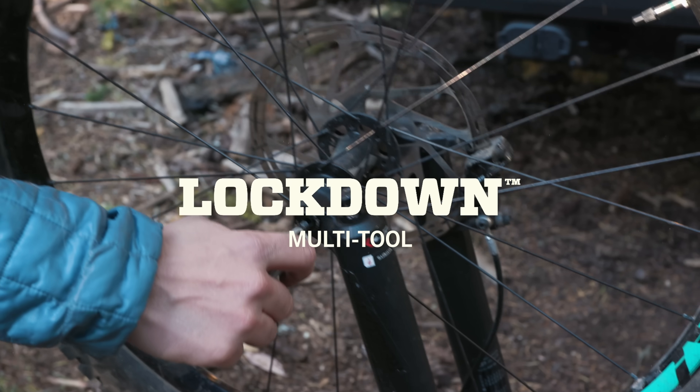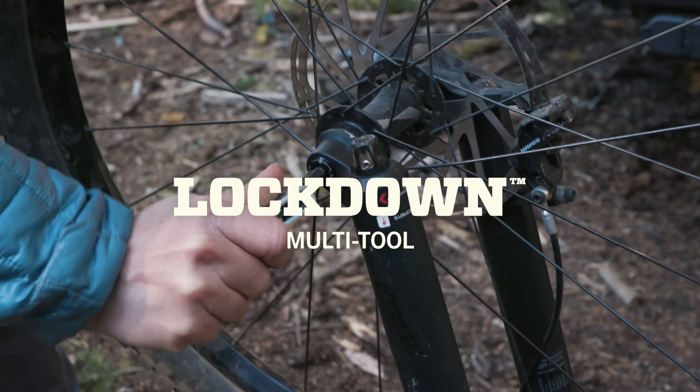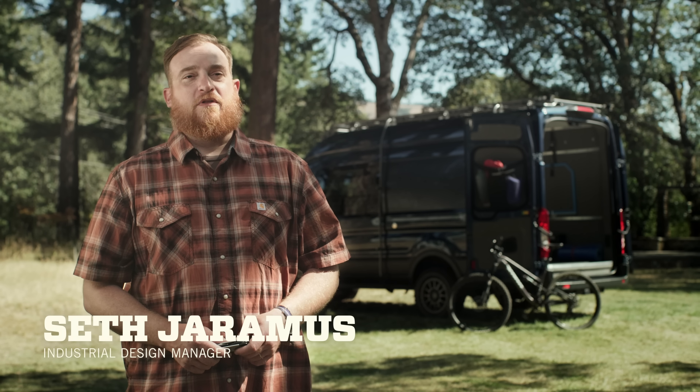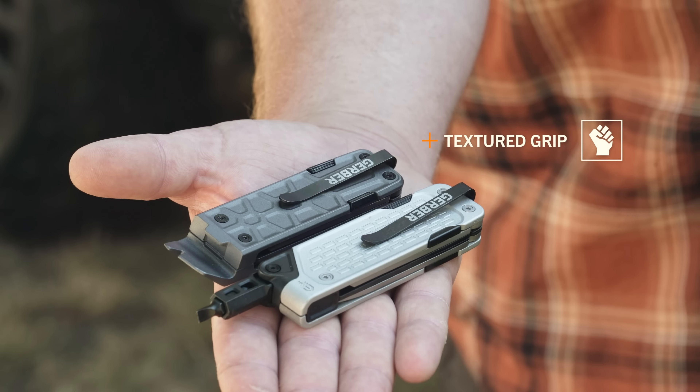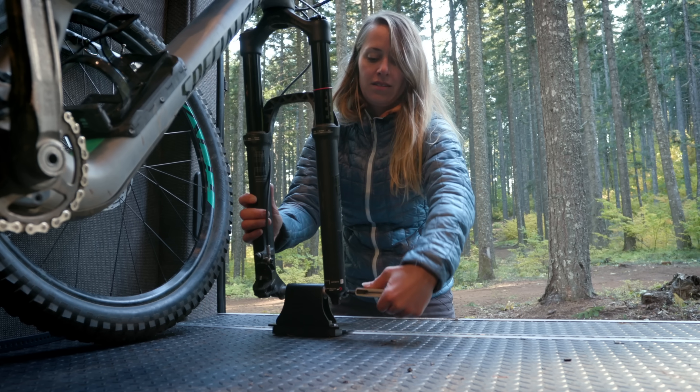This is the Lockdown from Gerber. If it takes up space in your pocket, it better do more than cut. The Lockdown has the ideal EDC formula: low profile, modern aesthetics, and solution-driven tools.